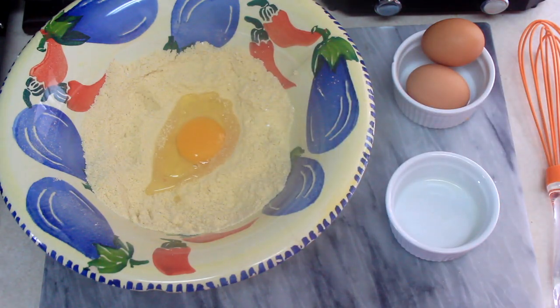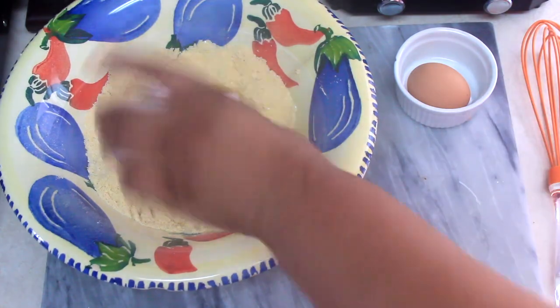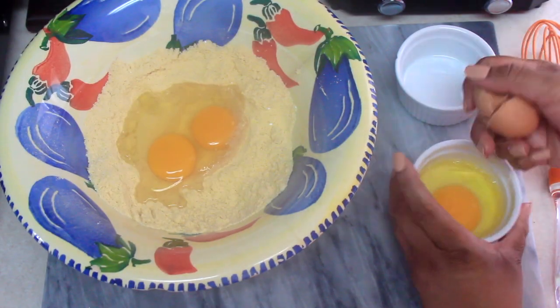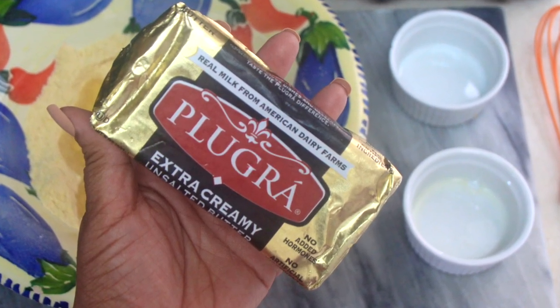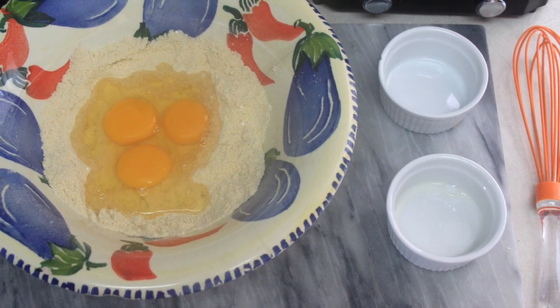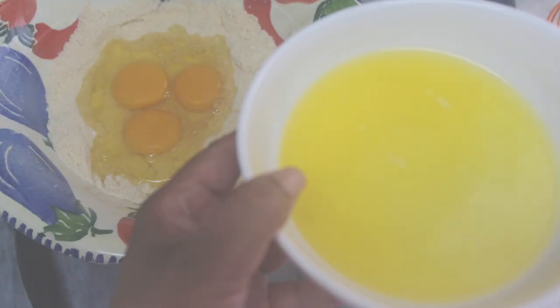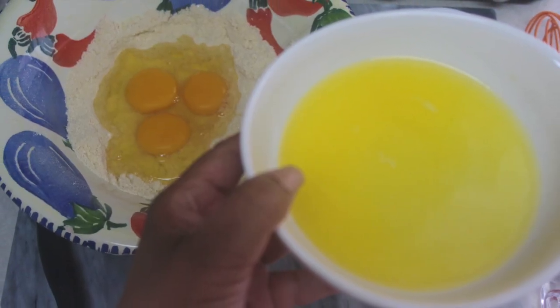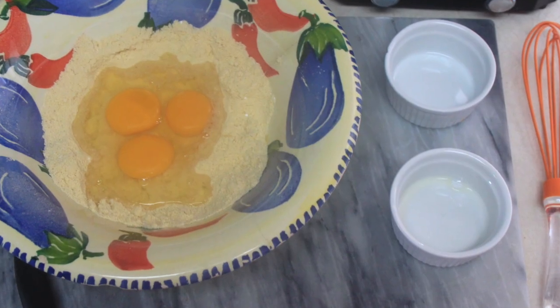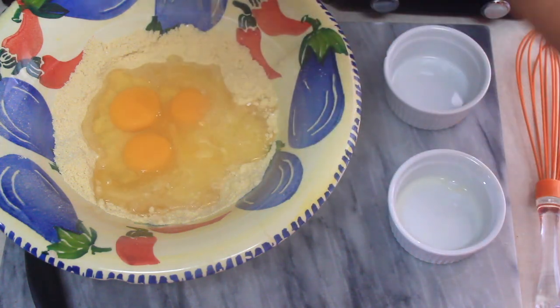Go ahead and add three eggs to the dry mix, then go ahead and add your melted butter to the bowl.